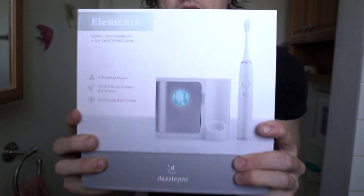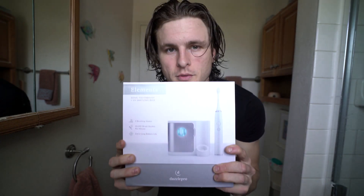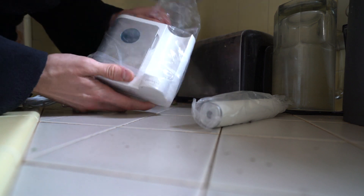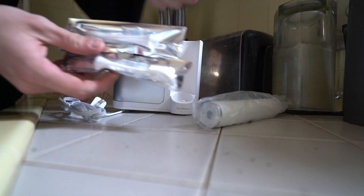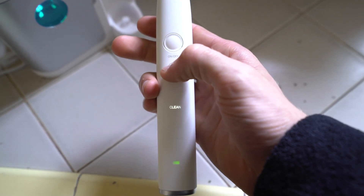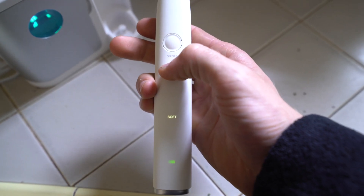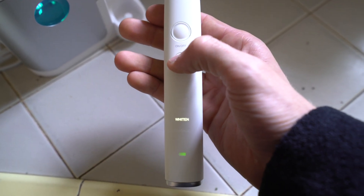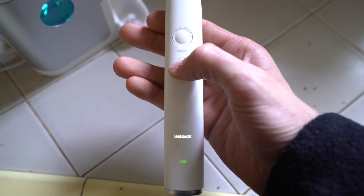I just finished my burrito and I want to talk about this toothbrush I've been using lately — it is so freaking good. This is the Elements toothbrush by DazzlePro. It's an automatic toothbrush with four different settings. My favorite is the second setting. I've used automatic toothbrushes before and always found the intensity a little lower than I want, but this one has an extra intense setting which is really nice.